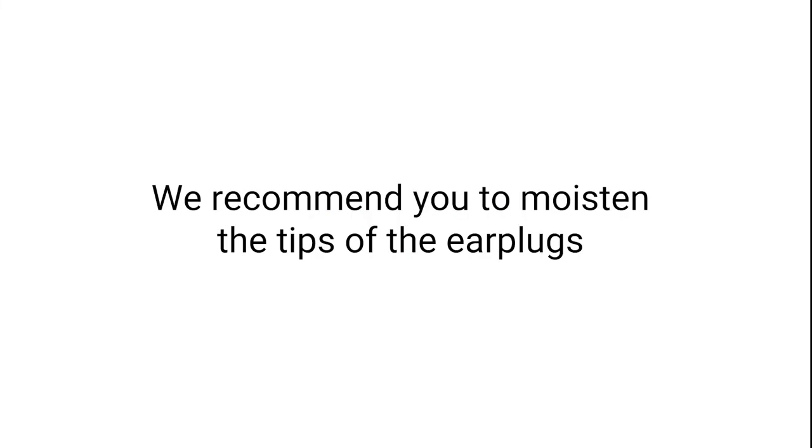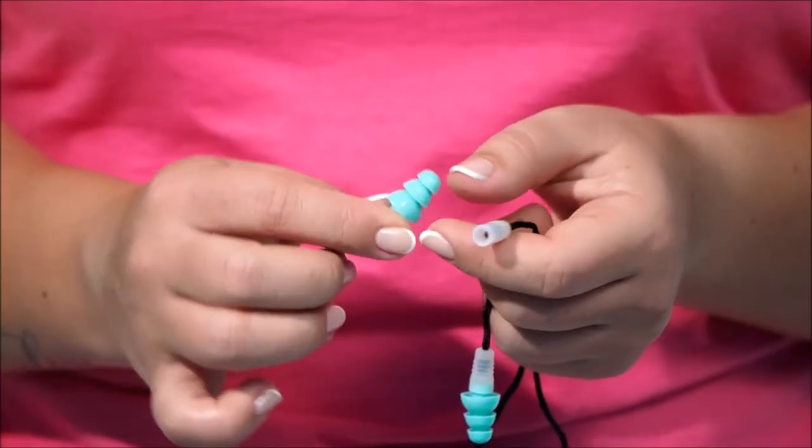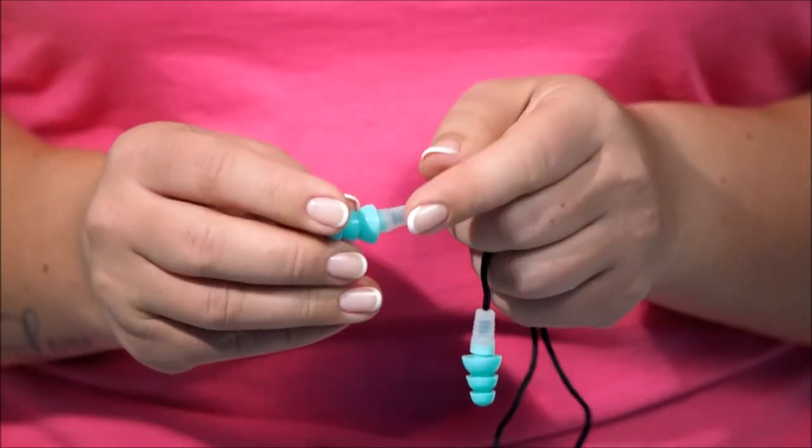Advice: to try the full effects of the PQ earplugs, keep them on for a while — three to five minutes — and remove. Attach your plugs to the cord for an on-the-go option.